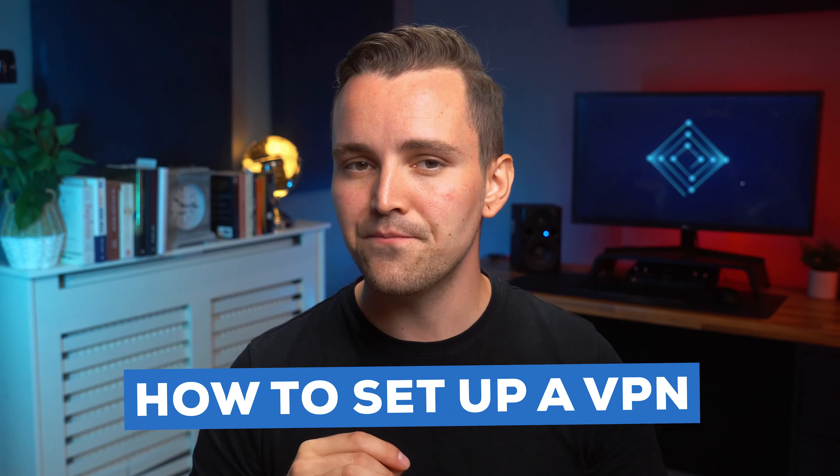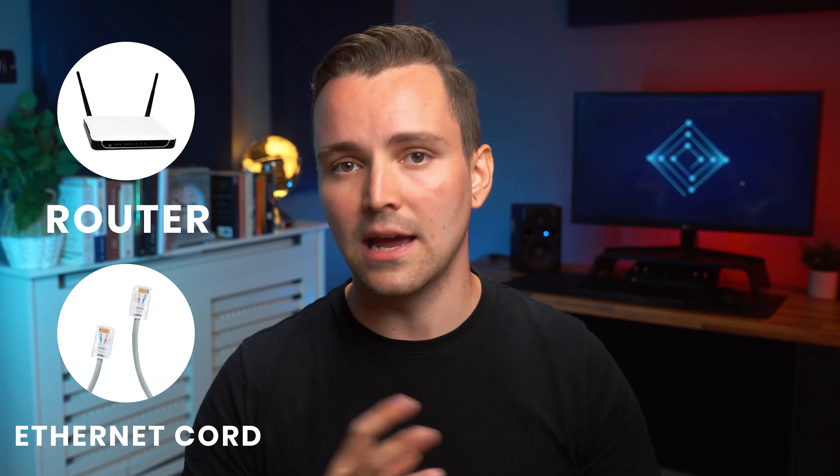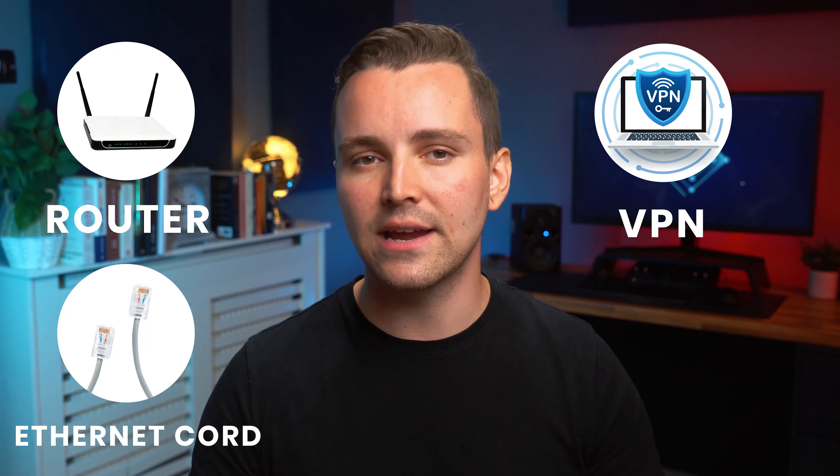So now that we know why you might want to set up a VPN on your router, how do you go about setting everything up? Well, first you need all of the right stuff. This includes a good router, a computer connected via ethernet cord, a good VPN, and a working internet browser.